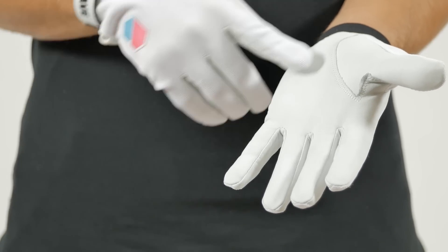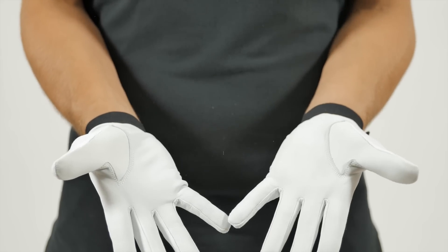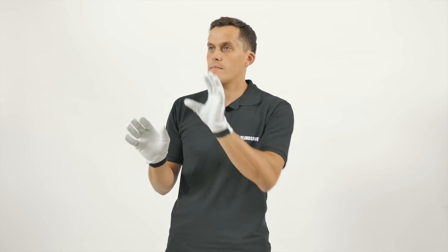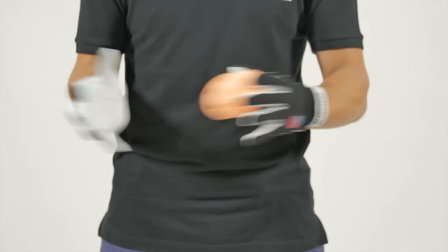Look at the leather. It is made so perfect that it doesn't let the ball slip away from your fingers. Believe me, with these gloves you will get more glove saves. At the same time, leather is thick enough to keep your hands protected from really powerful shots.